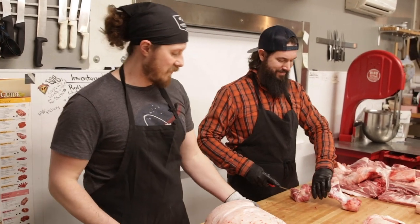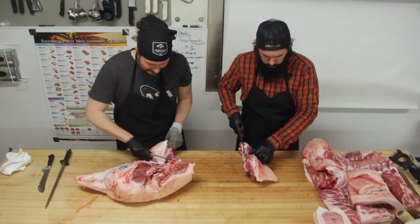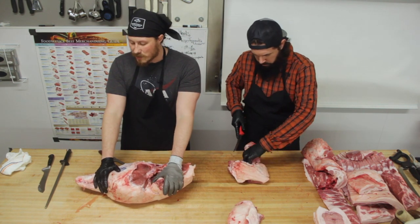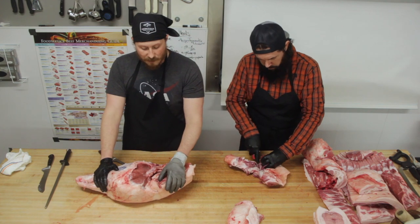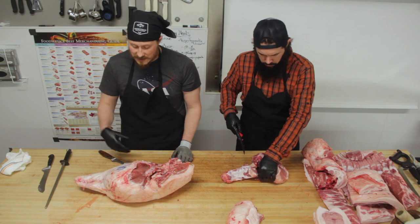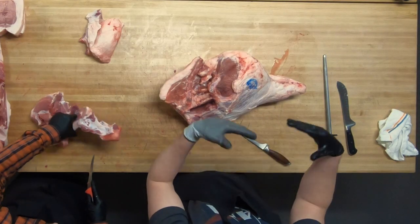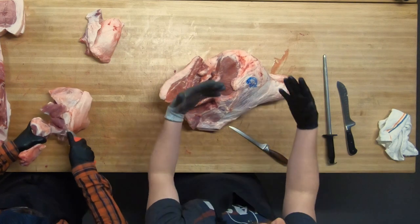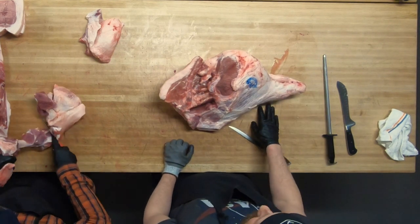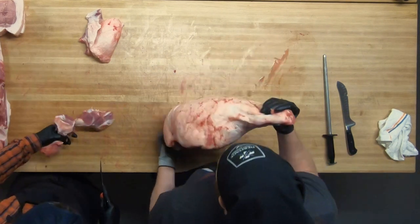What I'm going to do is trim up this ham so we can produce a couple of cuts. One will be the pork sirloin roast — my personal favorite pork roast. Another will be the actual ham, which we'll do as a boneless brined holiday-style Easter ham. And the last will be the ham hock that comes off the bottom.